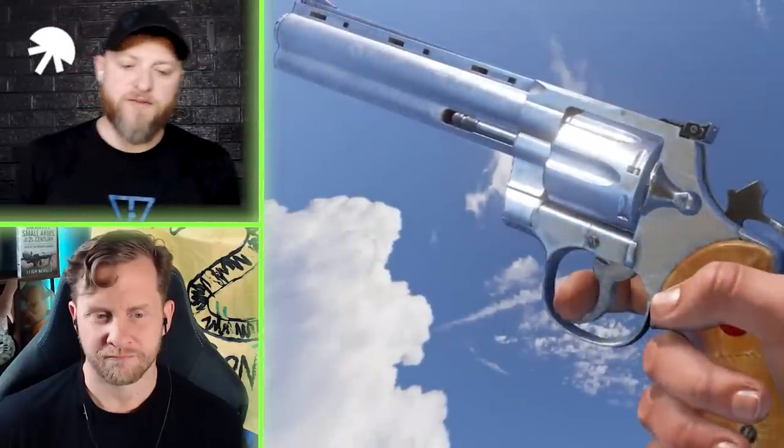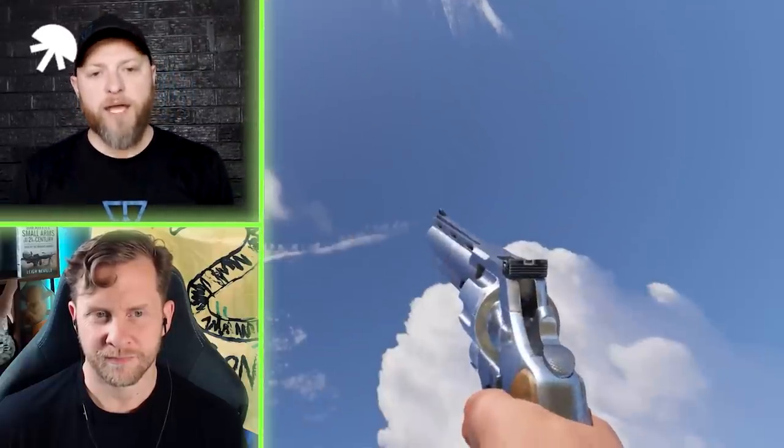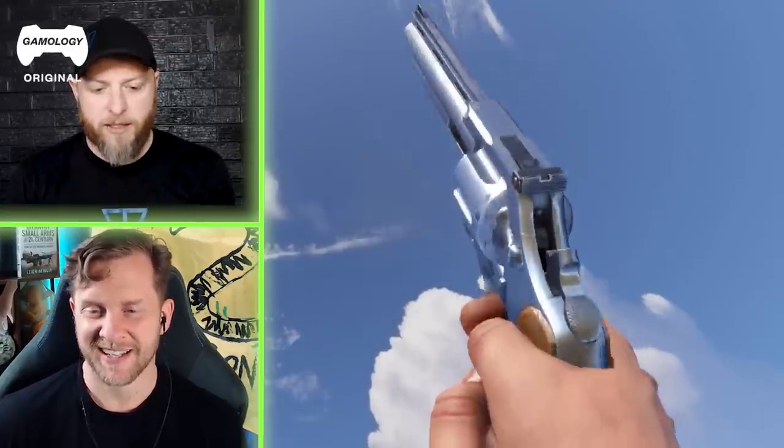Many people around the world believe that this is the finest revolver ever made — the Colt Python in .357 Magnum.